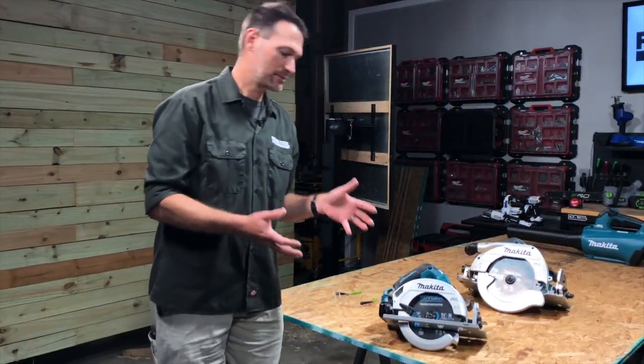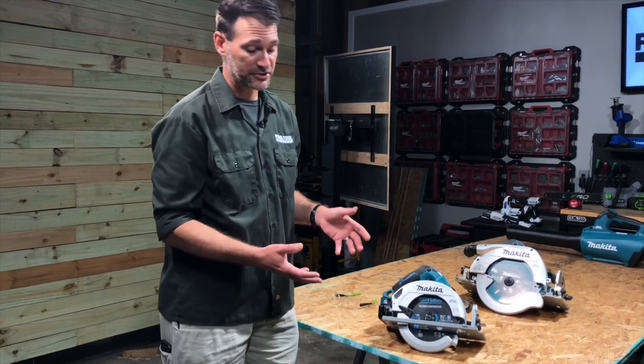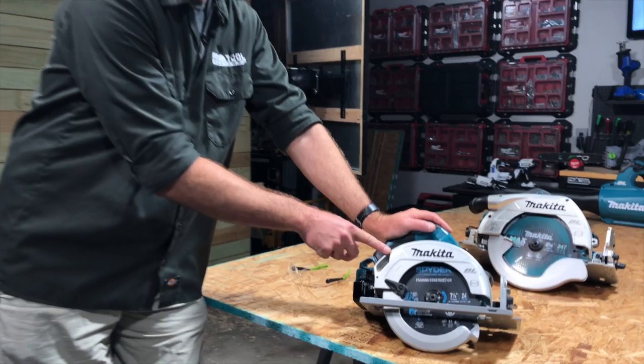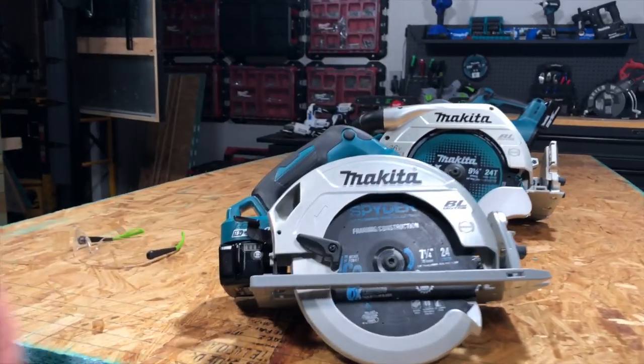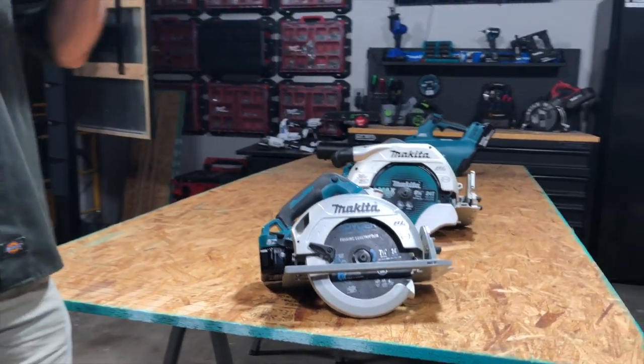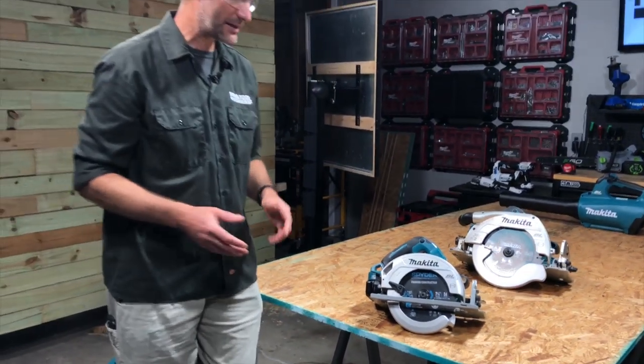Most cordless circular saws, and even corded circular saws for that matter, have a dust ejection port on there somewhere. Makita's is here on the back and it ejects the chips down and out away from the rear of the saw. It gets it out of the way of your cut line, but it makes kind of a mess.